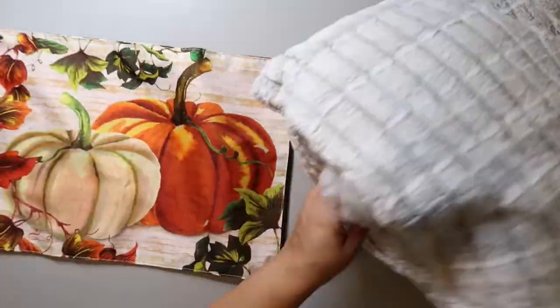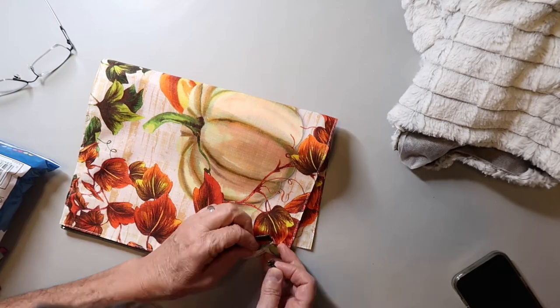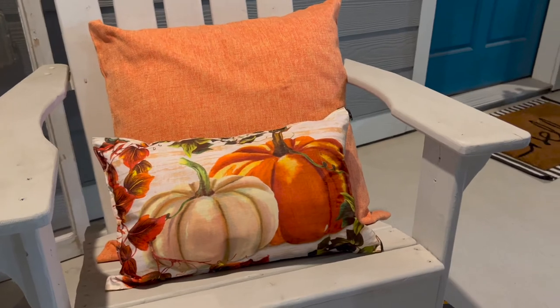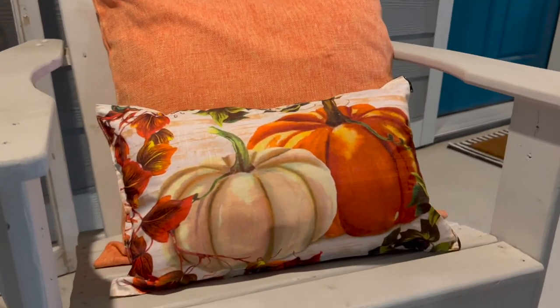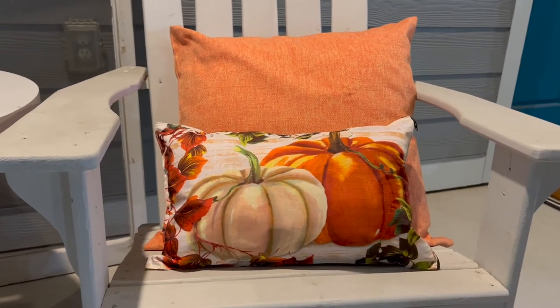To finish it out, you just have to stuff it. I'm using stuffing from an old pillow that had a hole in it — no sense throwing it out. The nice thing about this pillow is it zips, so you can remove the stuffing and store it flat without bulk. Now here's where I messed up: I cut the bottom of the zipper without leaving enough room to tuck and glue it back, so be careful with that! They turned out so cute and are super easy — just account for drying time.